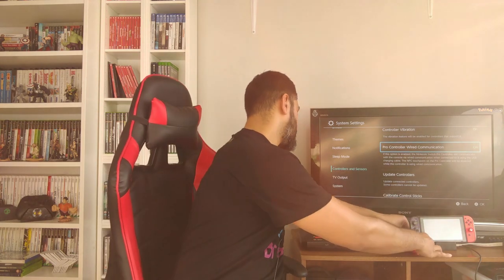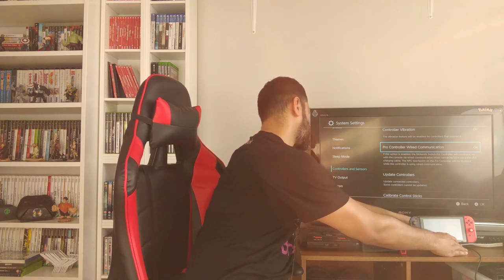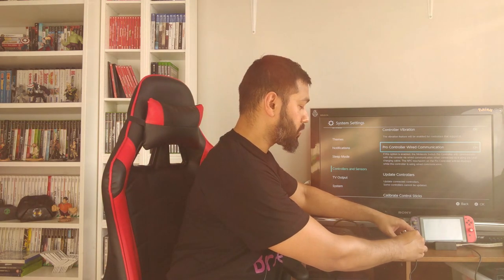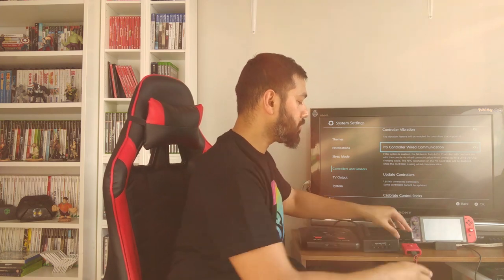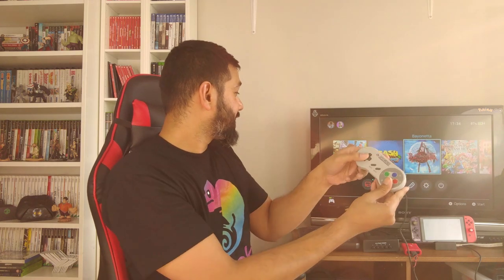I've been looking for these type of connectors as an adapter you can use to go straight into USB and they're quite rare — you really can't find a converter like this. This is the first time I've seen something giving me this option. We've got the Super Nintendo controller out, and there are rumors of Super Nintendo games coming to the Switch soon via online support, so you should be able to use your SNES controllers.